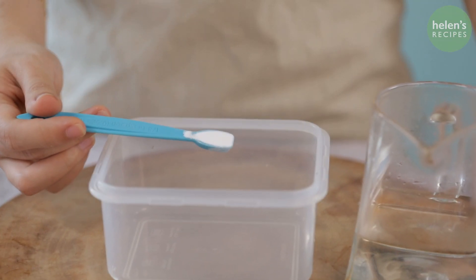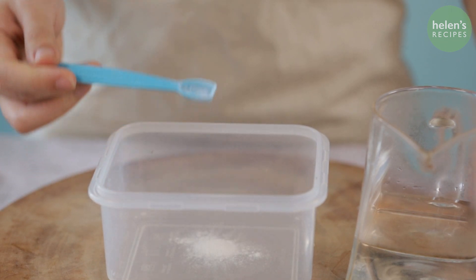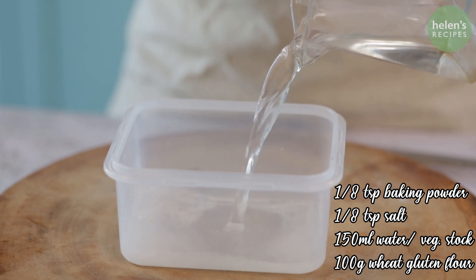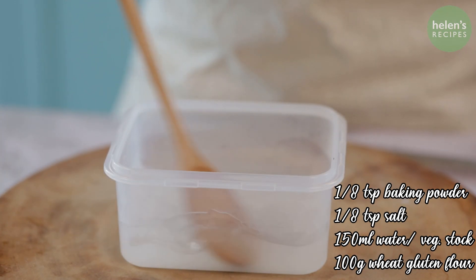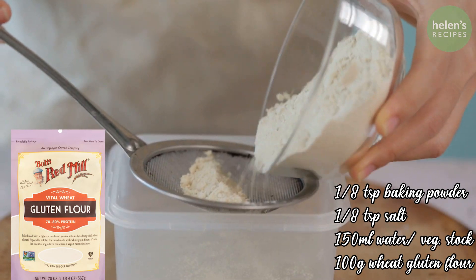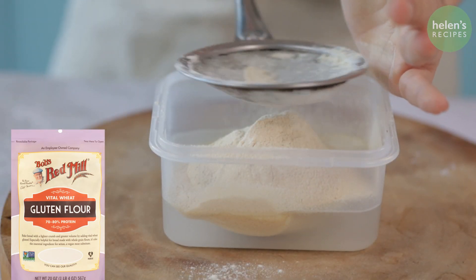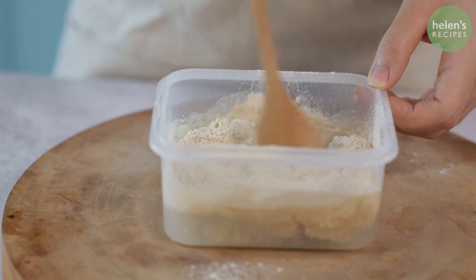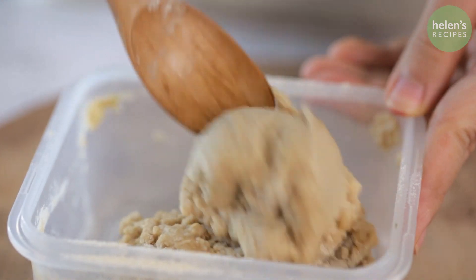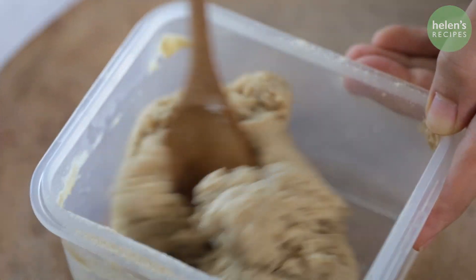To make Seitan in a bowl, I combine baking powder, salt, and water and stir to dissolve. You can use vegetable stock instead of water for more flavorful Seitan. Then I sift in the wheat gluten flour — this is the brand I'm using. Mix well and knead the dough with a spatula for about 2 minutes. Then place the dough in a 3 by 4 inch container and let rest for 15 minutes.